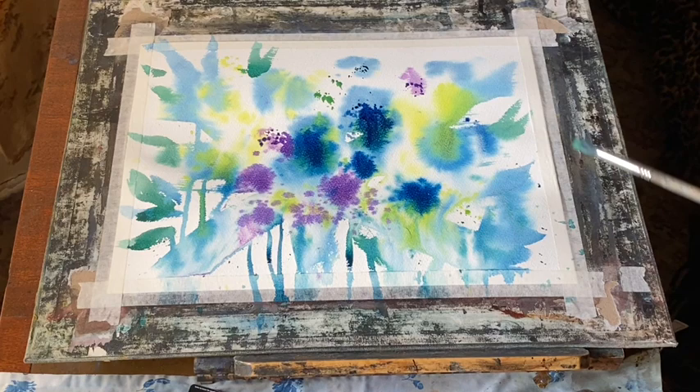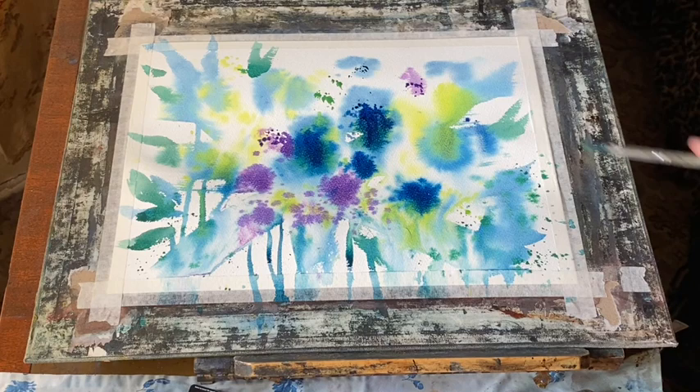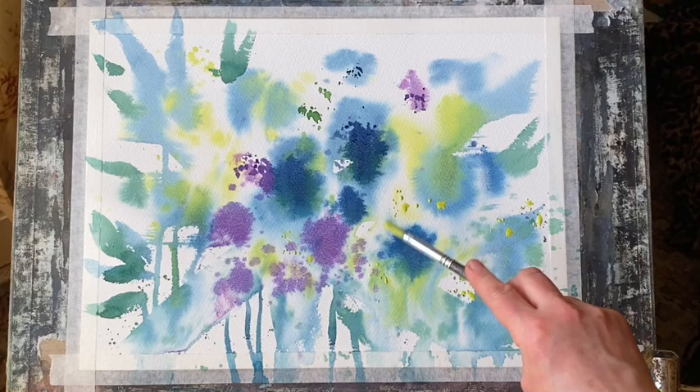I'm leaving it to settle for a minute or so and then I will add a few finishing touches while it's flat — a bit more spatter. This is the green mixed with lemon yellow, and now I'm going to leave it to dry completely. It's dried and it's looking really lovely. It's all dried back a lot paler than it was when I painted it, which of course watercolour does — it usually dries back about 30 to 40% lighter.